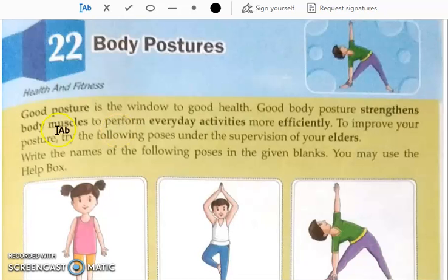Body postures. Good posture is the window to good health. Now what is a good posture? How you should stand, how you should sit properly, so that it should not damage your body.